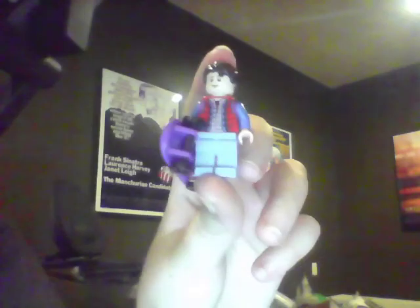Let's get into the minifigures. Here's Marty McFly. He comes with a little purple skateboard and has a scared face and a happy face. Cool vest, though.